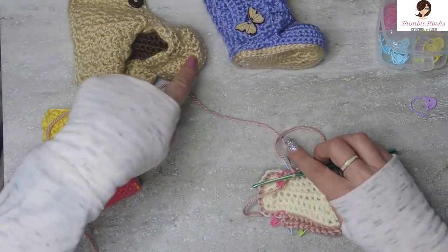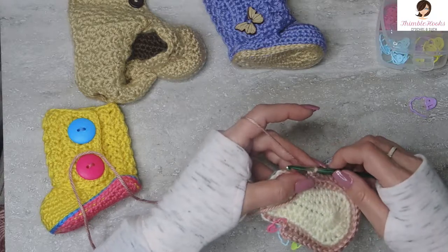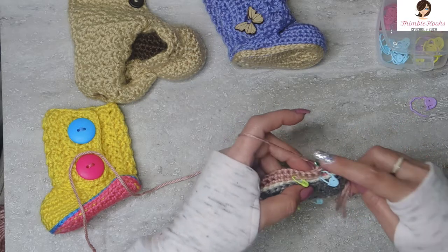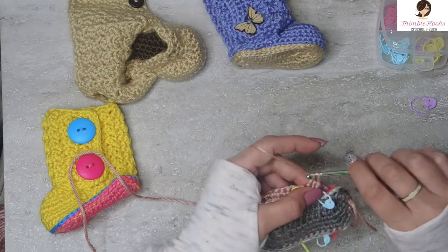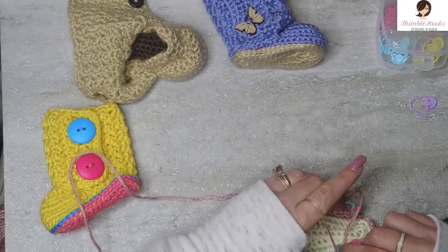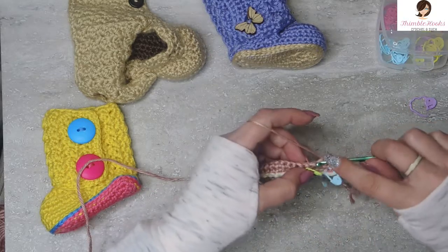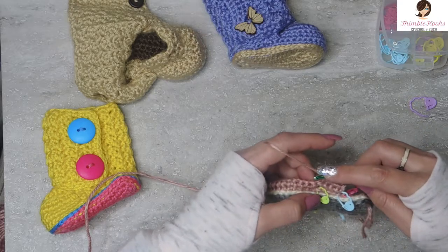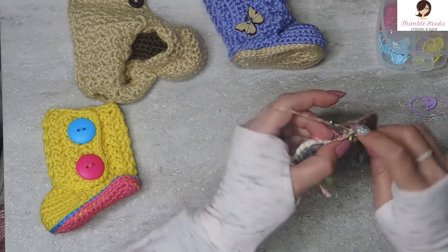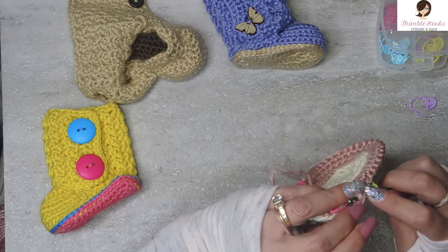Round four — we're still working on the toe. Turn your work but don't chain one. Skip this very first stitch and single crochet over to the next one. Since we skipped that stitch, there will be 29 single crochets all the way back around. I'll meet you there — 27, 28, and our last one, 29. We're just building this up a little bit in the toe.